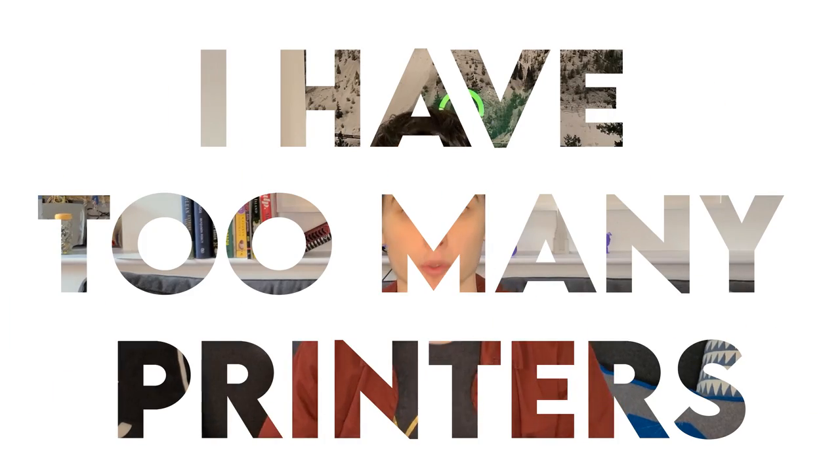So I have a problem — I have too many printers. Too many printers, you might say, well that's not really a problem, just pick a printer and use it. Well, if you're saying that you're completely wrong. Here, take a walk with me.